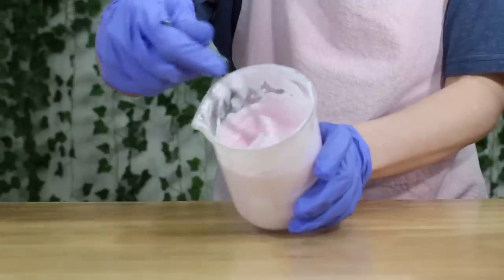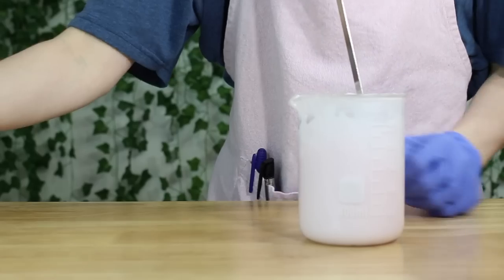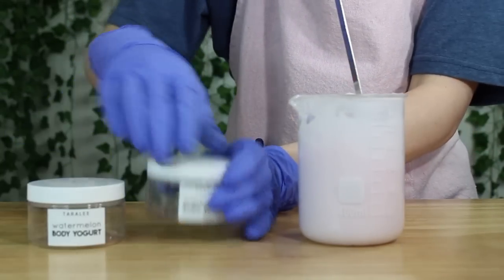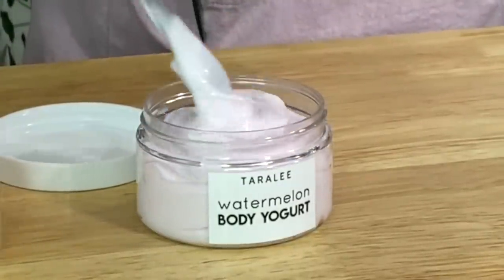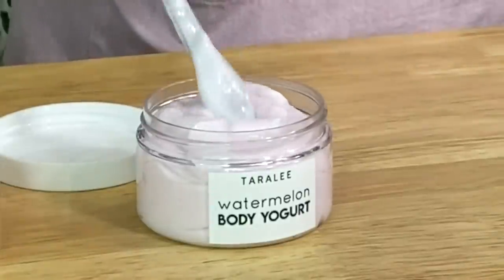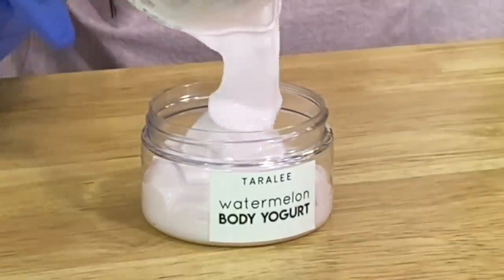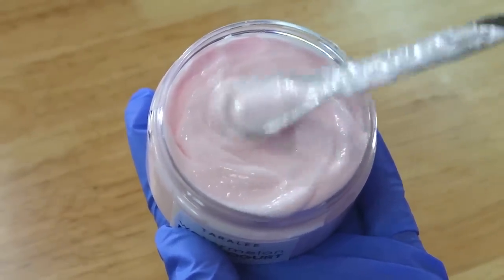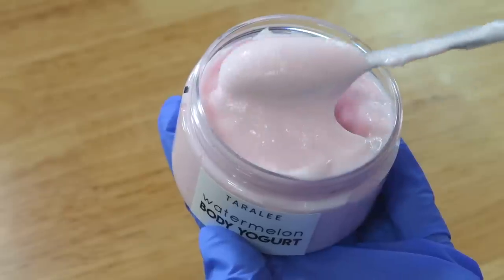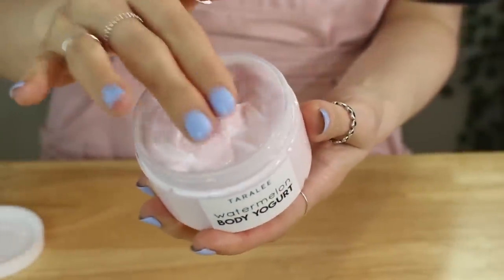The next day it has a gorgeous, yogurt-y texture — absolutely love it. We can now fill our jars. I used two 4-ounce jars for the 300-gram batch and they filled up both perfectly. My camera wasn't in focus while filling the jars, so I used footage from my phone instead — sorry if the quality isn't the best. Just look at these gorgeous jars! I am so obsessed with body yogurts. They are perfect for summertime because they're so lightweight and literally have no rubbing time at all — put it on your skin, wipe, and it's absorbed.